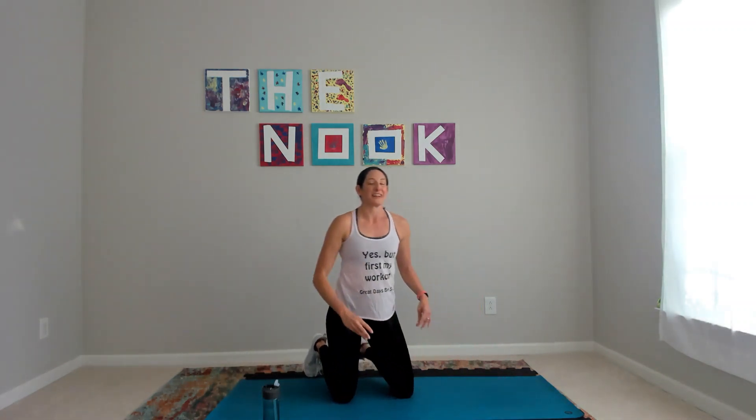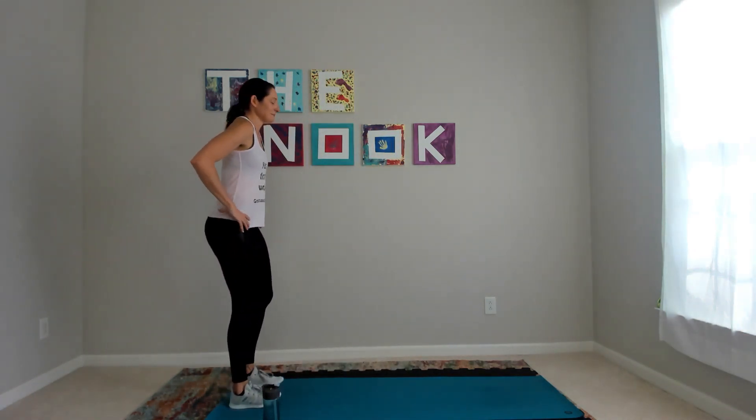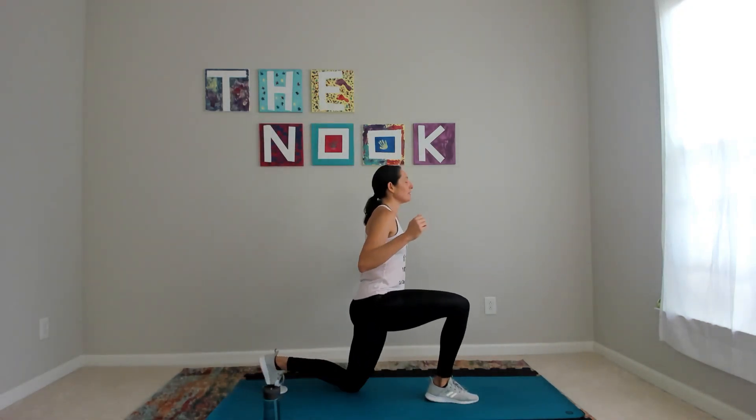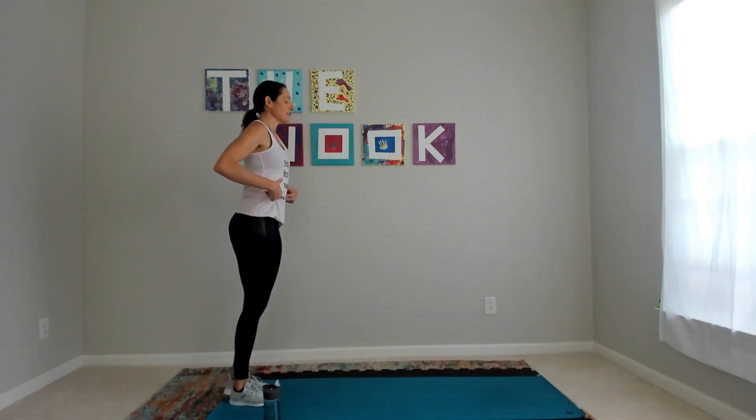Excellent — front lunges. Stand up tall, take a breath. Here we go — step it forward, press the weight in your heel, use your core, bring your foot back in.